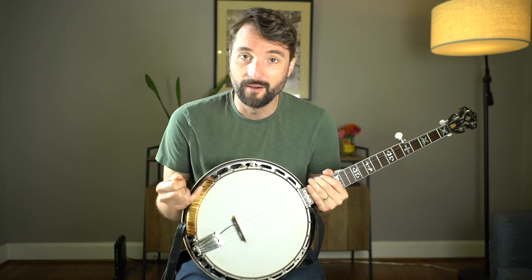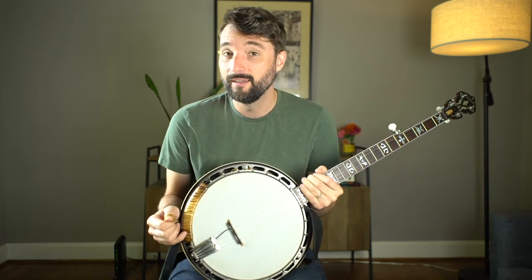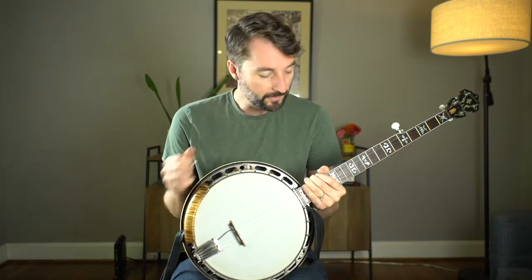Hey, Wes Corbett of the Sam Bush Band here. I'm so excited about this new armrest that the Banjo Lit folks sent me. I got the Mini in Flamed Maple to match the neck on this 1937 TB1 conversion.